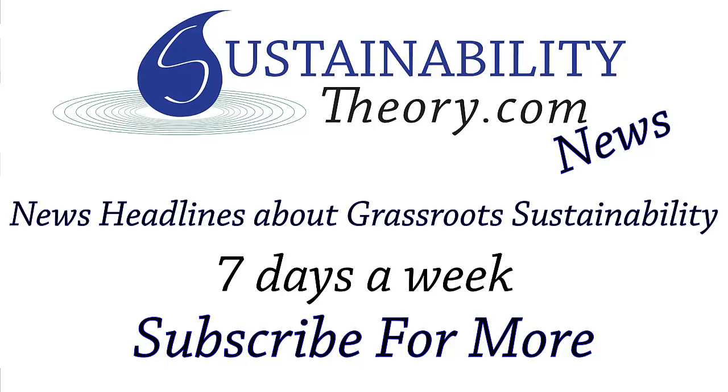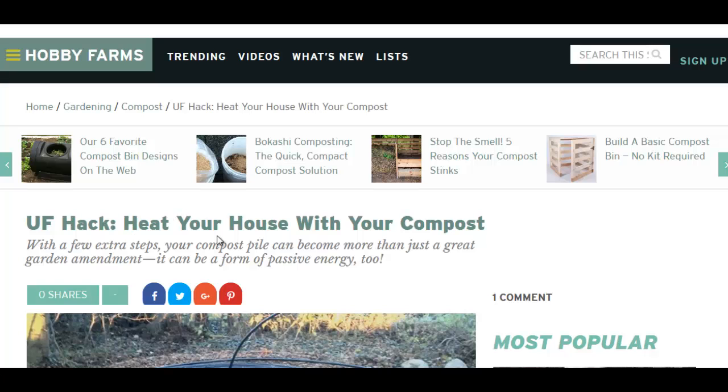Hello, Carl here with Sustainability Theory News. We're over at HobbyFarms.com and they got an article on heating your house with your compost pile.